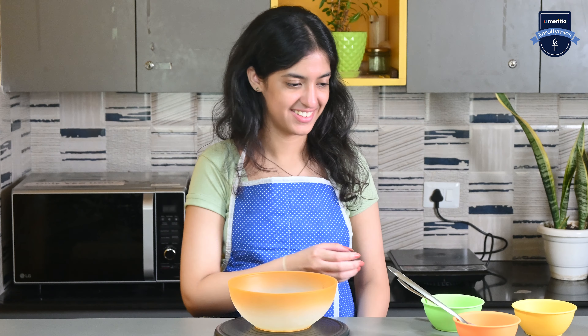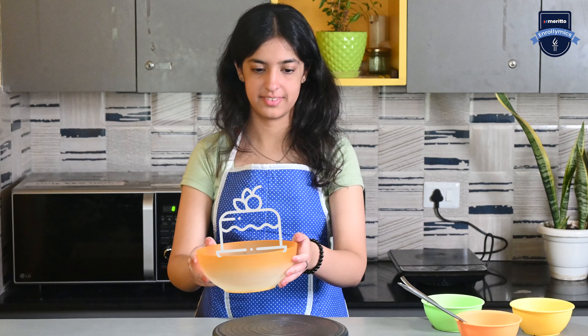Now mix all of these ingredients together and then put it in the microwave for 45 minutes. The end result will be you cooking up success in no time. Happy cooking and more enrolments to you!